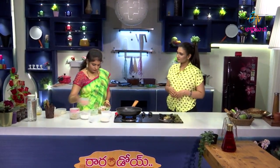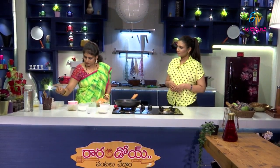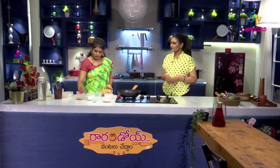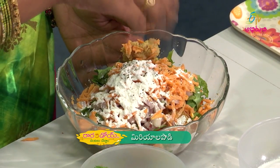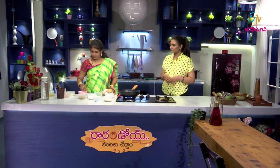Fry the onions and carrot. Add allam belluli paste, one tablespoon corn, kobi, then add carrot again. Add allamond and salt. Mix it all together well once.